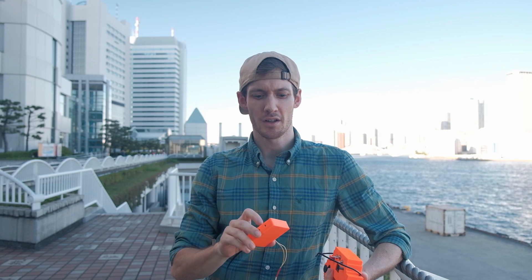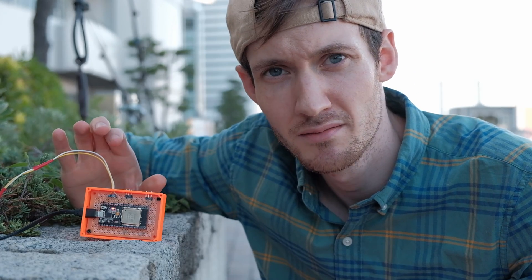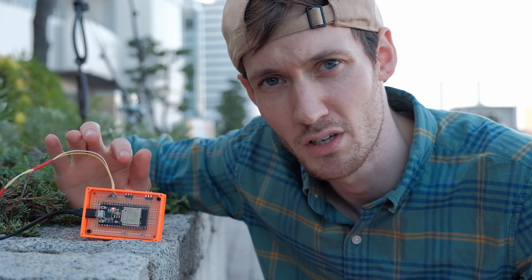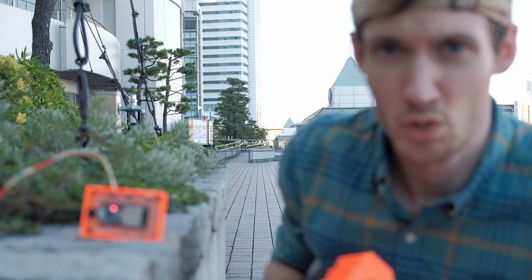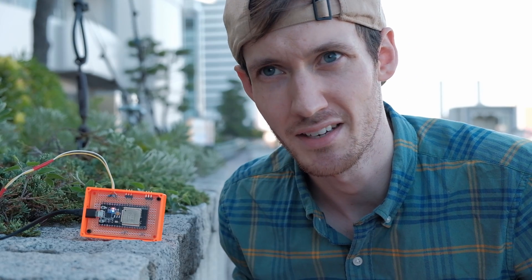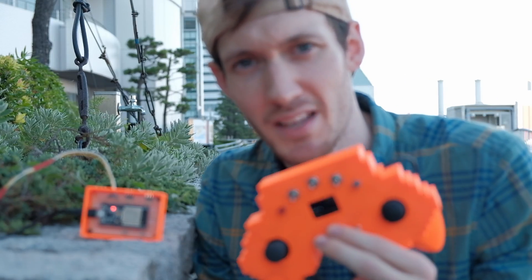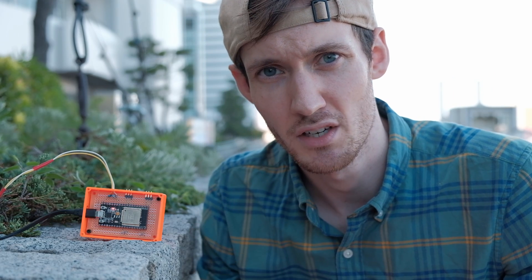Later on I'll put in an external antenna and see if we can increase the range. What I've done is set this up here — it's connected to the power and right now you only see a red light. Once this receiver loses its signal from the transmitter, a blue light is going to come on, which will look like this. So once the blue light turns on, we know it's out of range. I also programmed the OLED so I can see when the signal doesn't reach the receiver anymore.